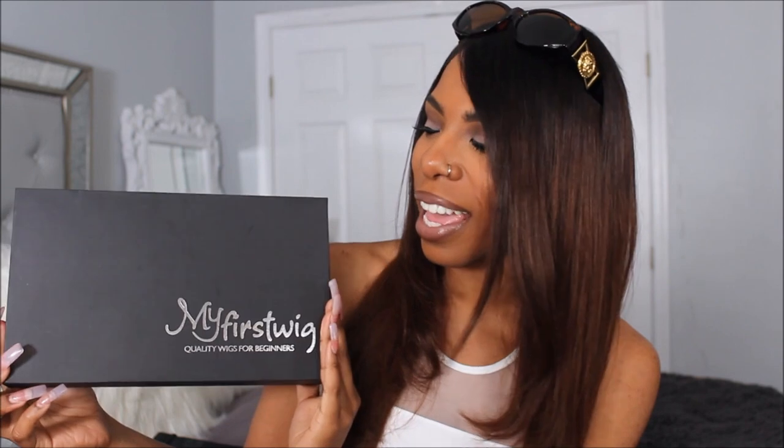This wig was sent to me through DHL. When I opened my package, it came in a box that says 'My First Wig — Quality Wigs for Beginners.' As a beginner wearing a wig, this company does give you all of the things that you will possibly need: a wig luggage bag, a wig cap, a makeup or hair bag containing an elastic band, two hair clips, bobby pins, a rat tail comb to help with parting, and an instruction manual that tells you about the company and what everything in the box is used for. You also get a wig stand in your package.